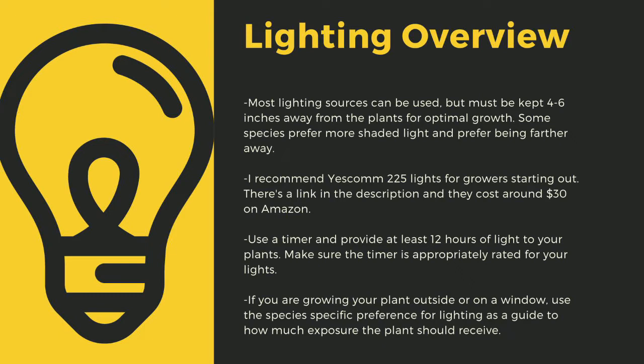Going under 12 hours of light can stress certain tropical plants. Like climate shifts, this can lead to decreased immune function. Even plants like to sleep, and some like Utricularia only digest prey at night. If you are growing your plants outside or on a window, use the species-specific lighting preference later in this video as a guide to how much exposure the plant should receive.